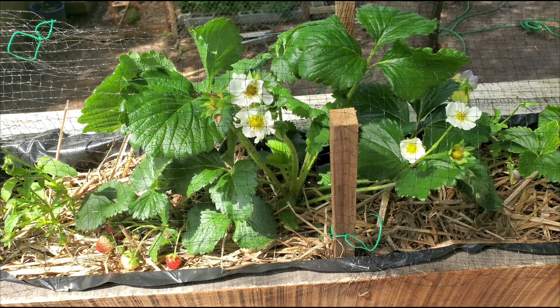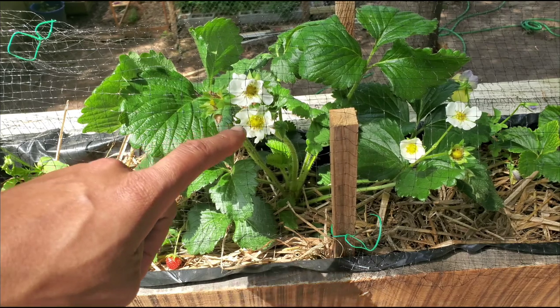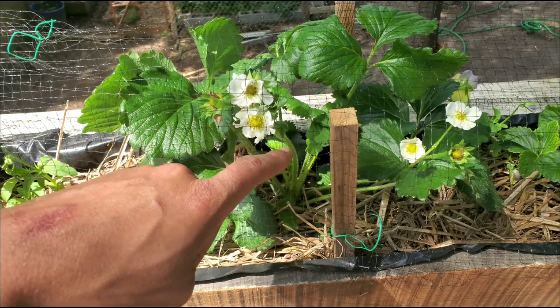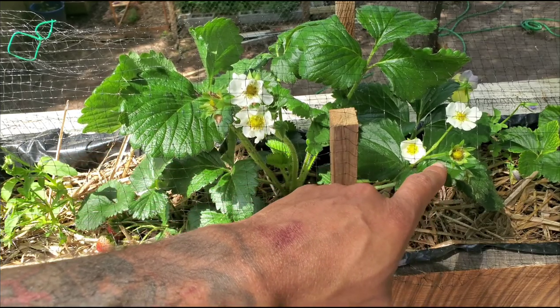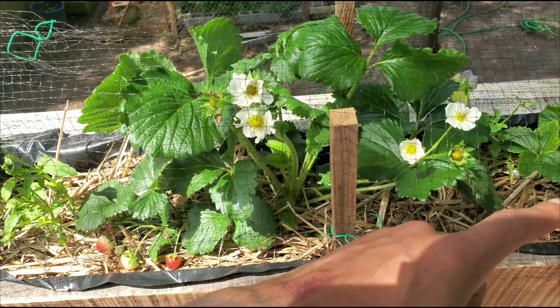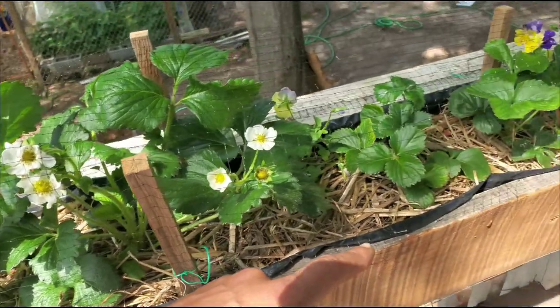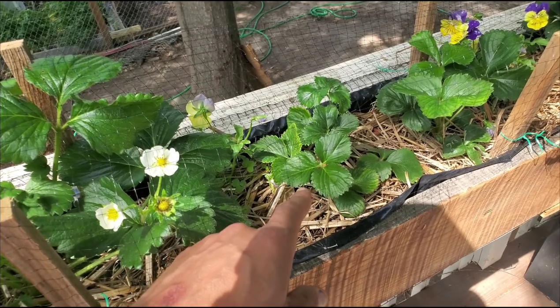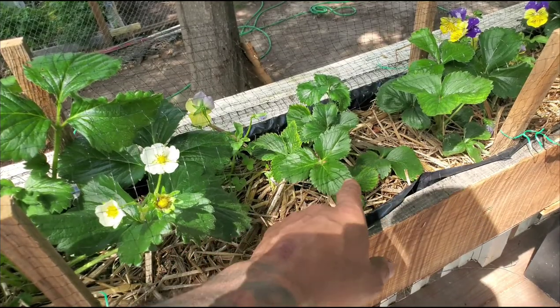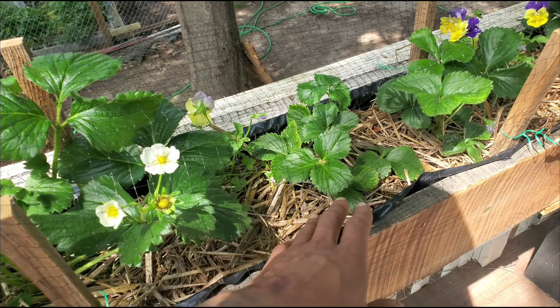As the plant starts to grow, what you want to do is cut these flowers off. You want to focus on root development and plant growth for new plants. Anytime a flower grows on this plant, I cut it off for the first year of growth.